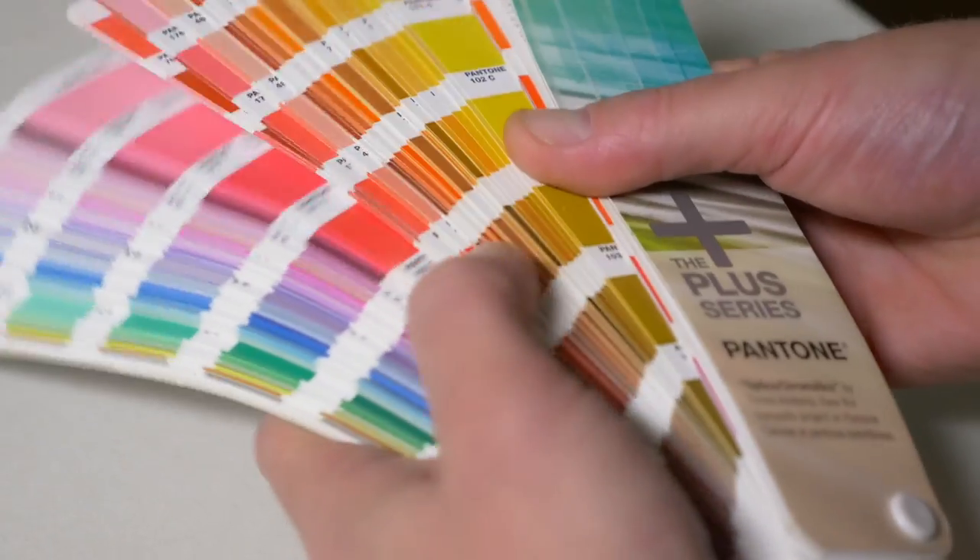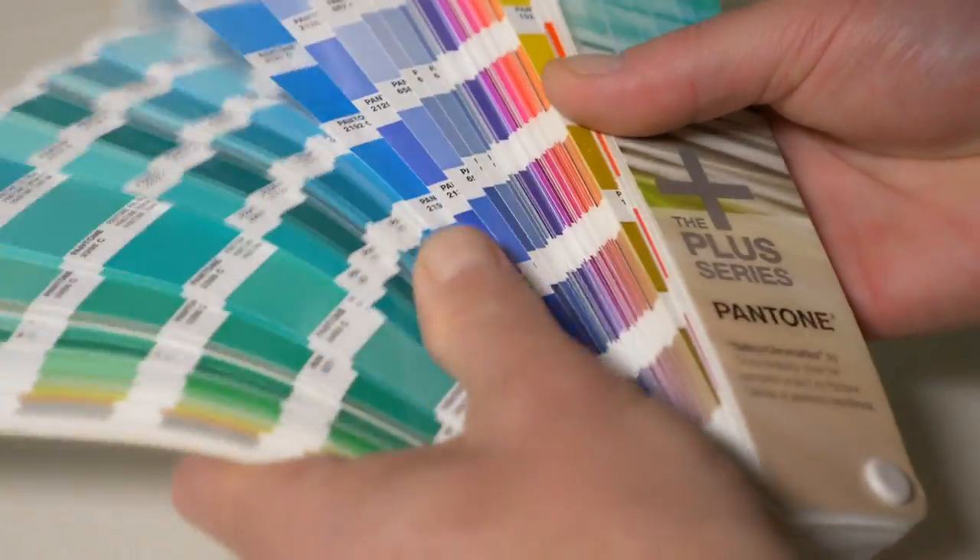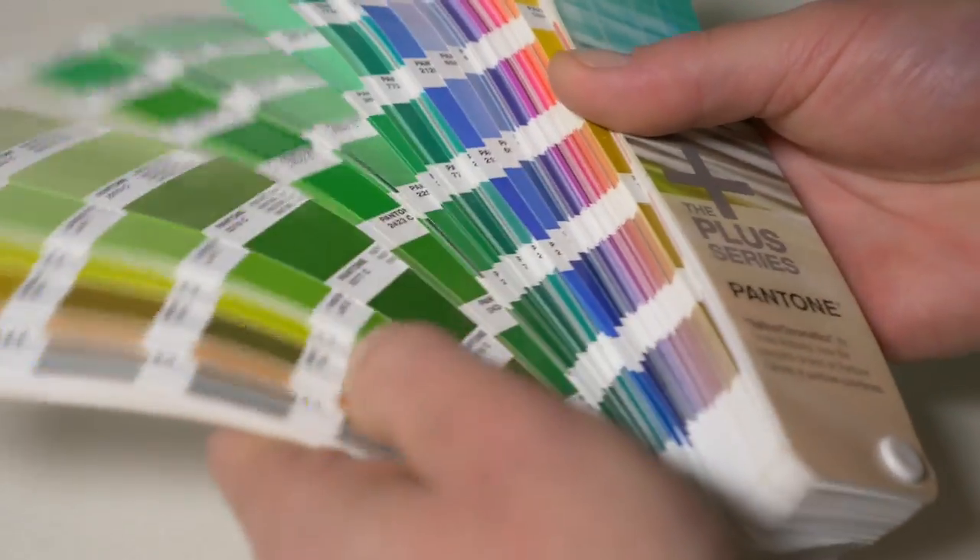For those of you that don't know, the Pantone matching system is a standardized color reproduction system that allows printers, clients, and everyone else to know that they're talking about the same color every single time. There are 1,867 Pantone spot colors and each one is numbered and represented in the iconic Pantone formula guide so it can be easily referenced and standardized.